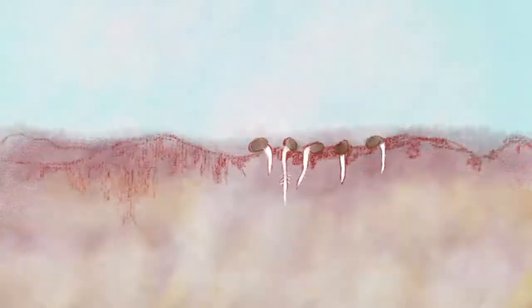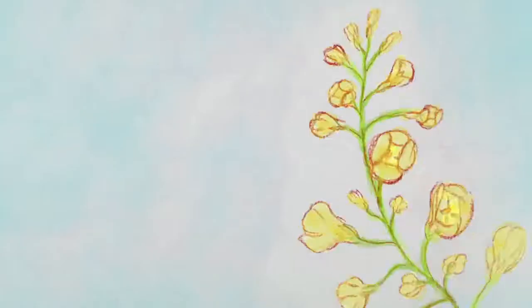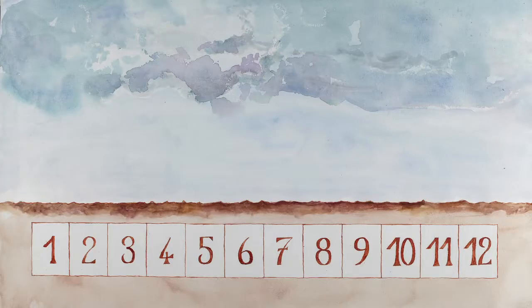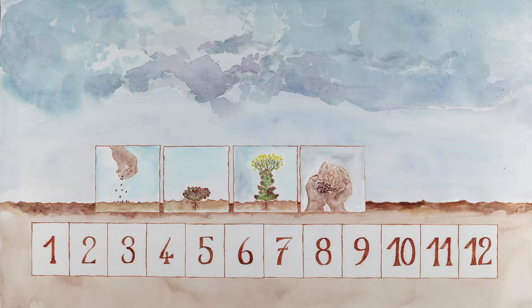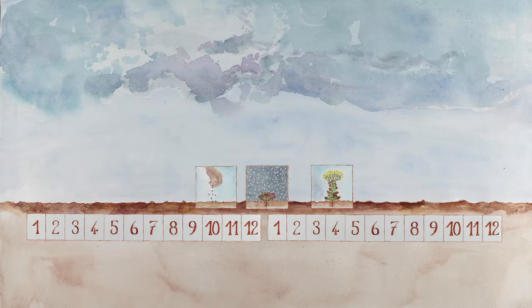When growing spinach for seeds, the cultivation techniques differ according to the variety. Spring varieties are sown out early in the season; they will blossom and produce seeds in the summer of the same year. They cannot be cultivated in winter, since they will not survive the cold. Winter varieties are sown out in autumn; they develop in winter and blossom and produce seeds in the following spring.